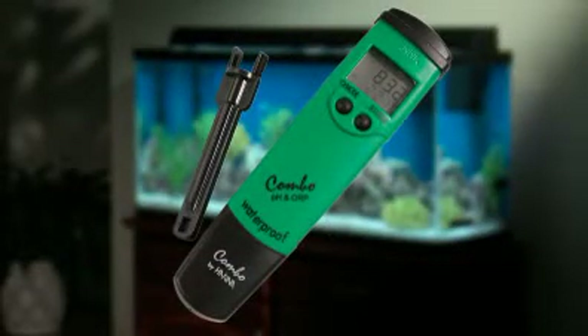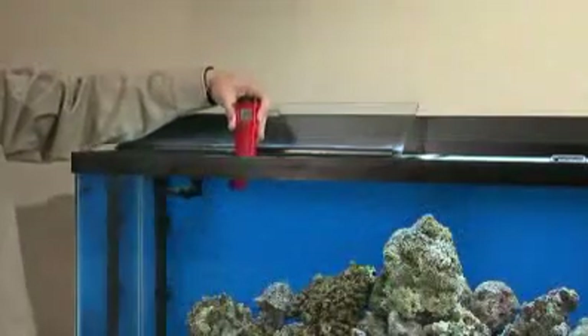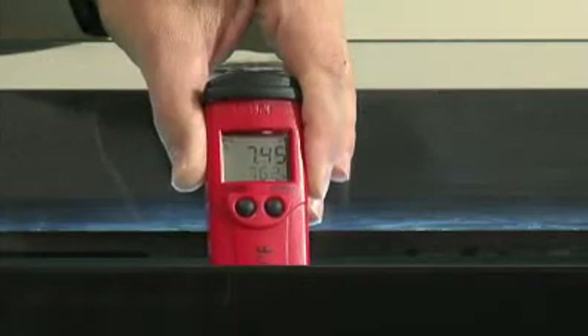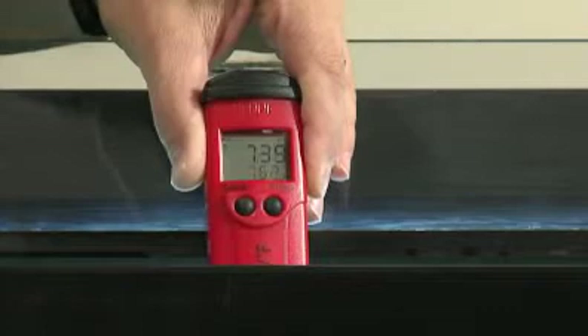Electronic testers are gaining in popularity because they are very easy to use and produce extremely accurate results. With many electronic testers, you simply dip the instrument or the attached probe into the aquarium water, and within a few seconds they give you a digital reading of the results.